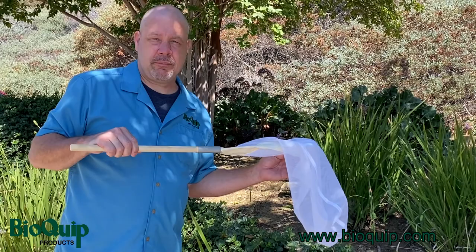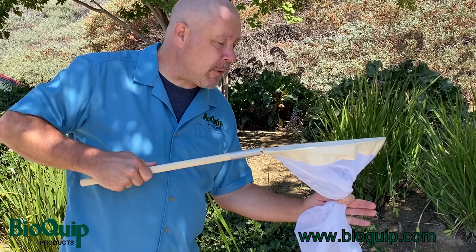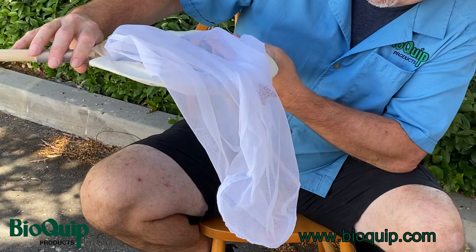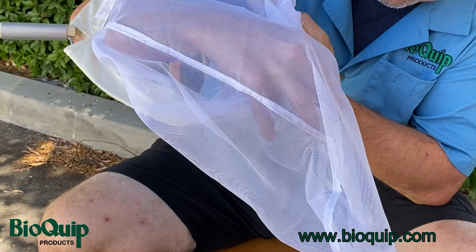What you don't want to do when trying to get a bug out of a net is just flip the net back over and look in. If you just flip it over like this and take a look, you'll usually have an insect flying past your face. So if you have an insect like a butterfly, feel free to just use your bare hand and go get it — the butterfly is not going to do you any damage. Leave the net as it was with the net flipped over and bring your hand in from the underside. This way you can get to the insect without it flying away.